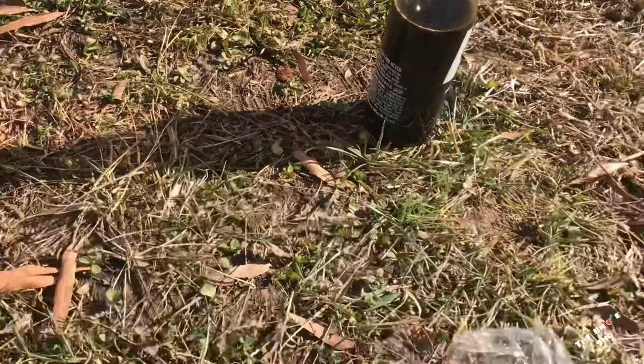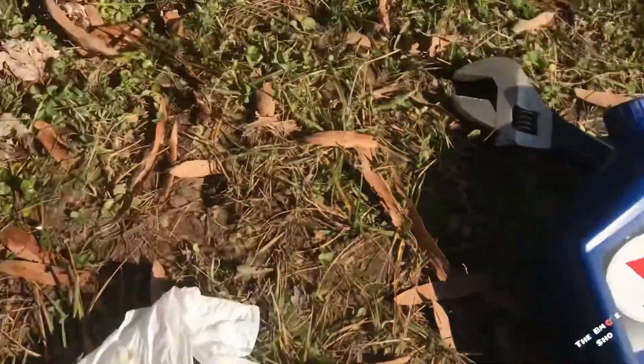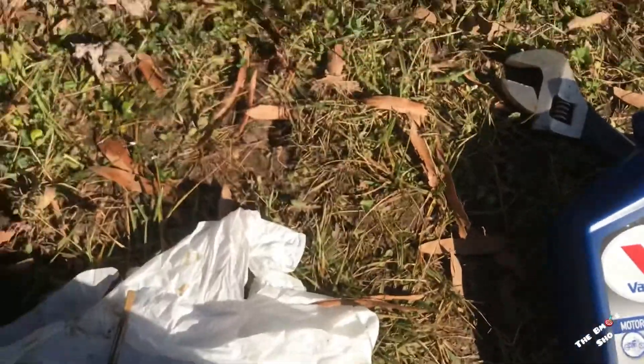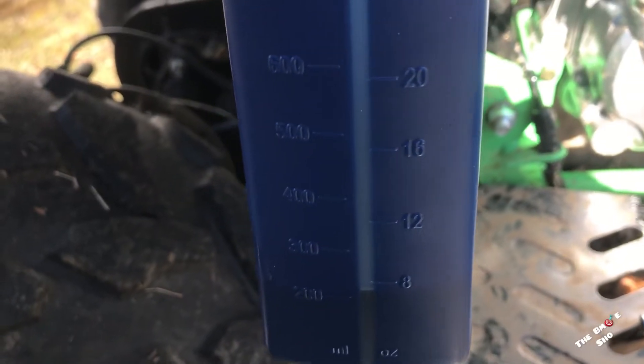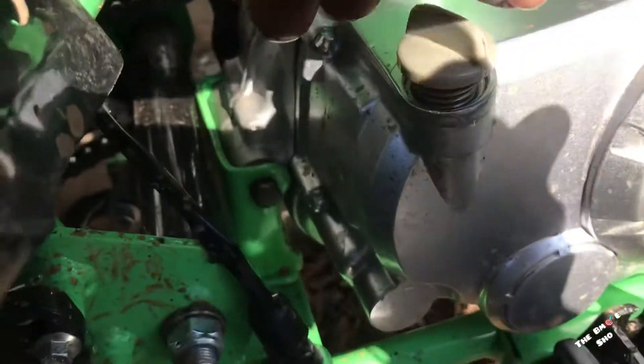Alright, got all the oil drain out. I'm using 10W-40 synthetic, just gonna fill it up. Got 200 milliliters left, so I'm gonna check it. Already checked mine right now all the way down.